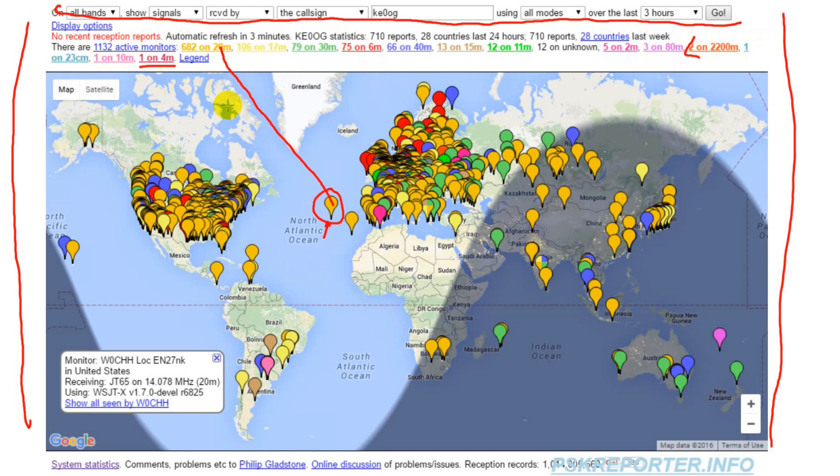If you hover your mouse over one of these stations, you can get information about that station, including the software being used — in this case WSJTX — what mode is being received, in this case JT65, and the frequency, shown as 14.078 megahertz, which is on the 20-meter band.